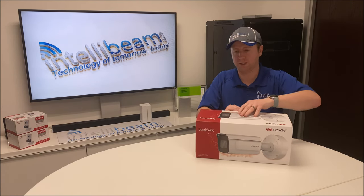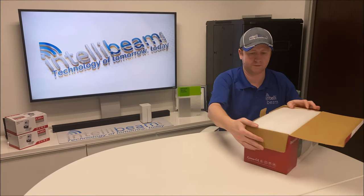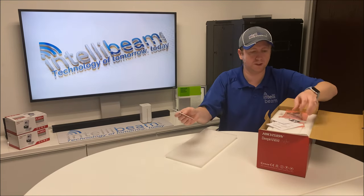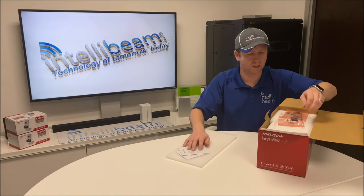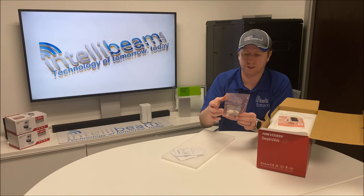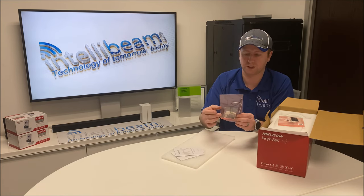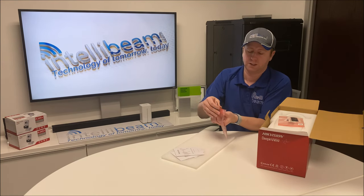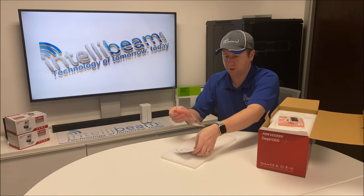Let's crack it open and see what we got. There's a CD you will never use, the Quick Start Guide, your security tool bit, the mounting screws that you should not use, and the camera focusing adapter cable that plugs in under the camera so you can use an external device to focus and mount the camera if you want.